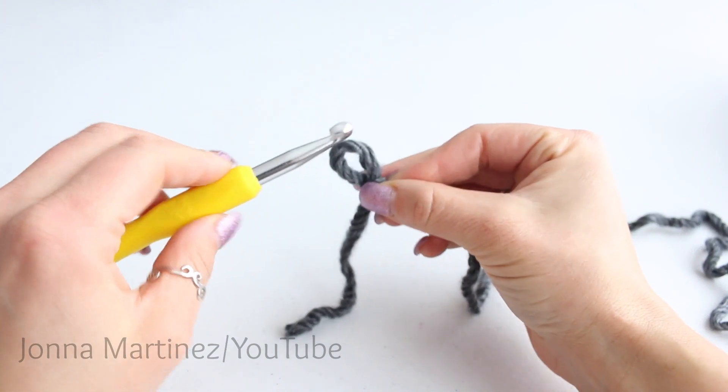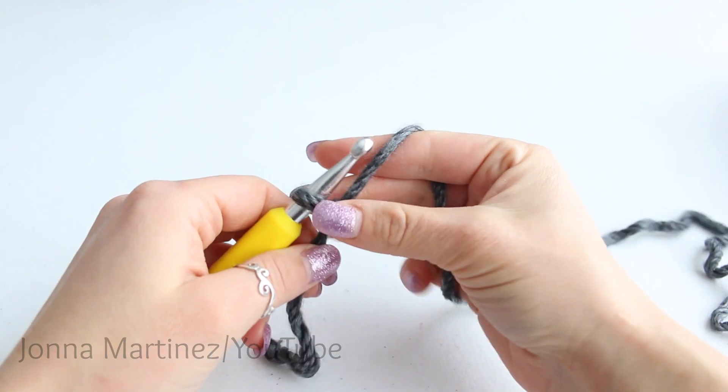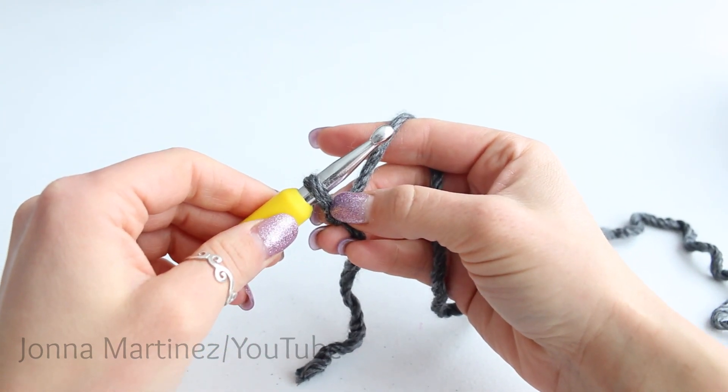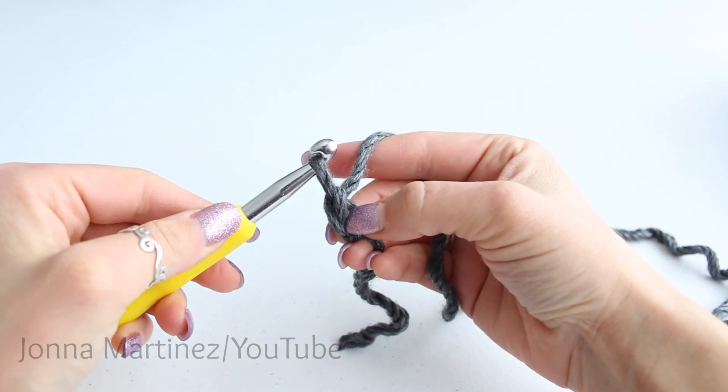Take your hook and insert it into the slipknot and pull your yarn to cinch it down a little bit. Now we're going to chain 27. To chain, you're going to yarn over and pull through the loop on your hook. There's one.